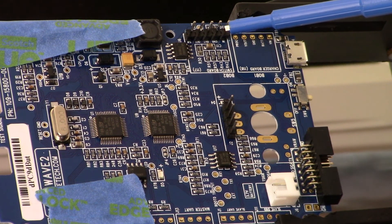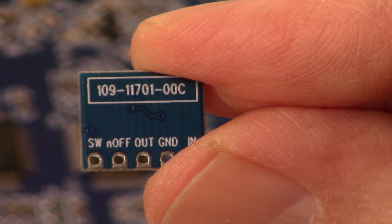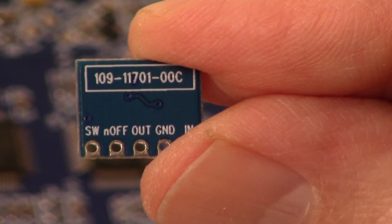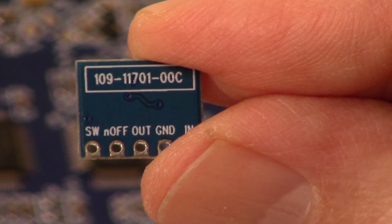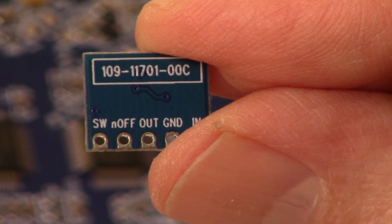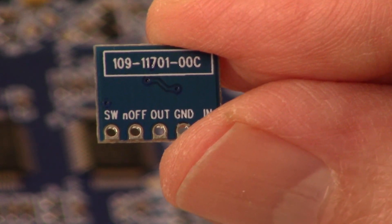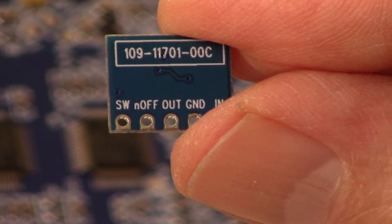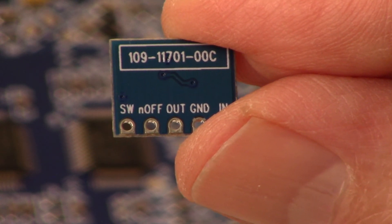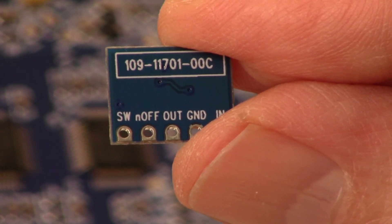We also have a five-by-one pin header where the breakout board is going to go on top. Here's a close-up of the breakout board — this is number 117, breakout board number two. Both breakout boards are optional. This is the one I'm going to install, which will enable a switch action to turn the unit on and off without having to just unplug it.